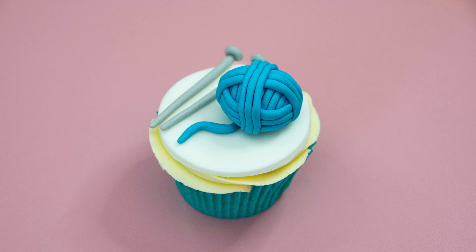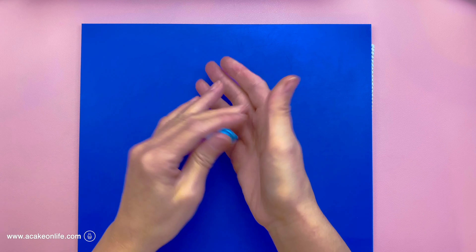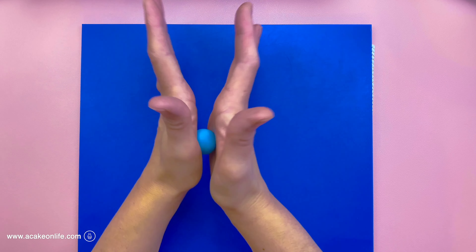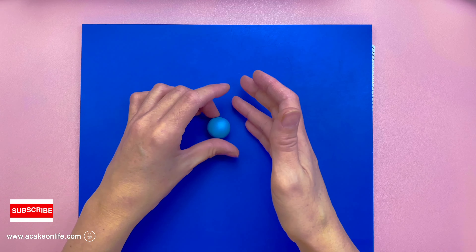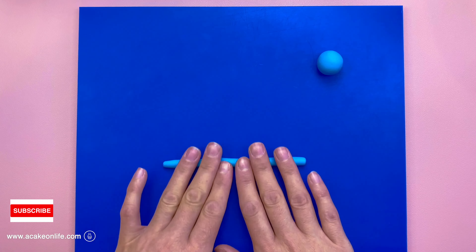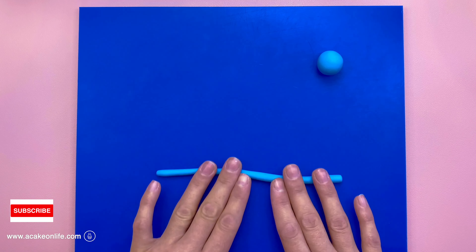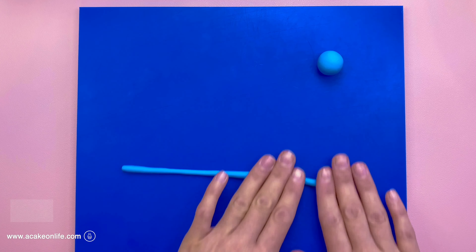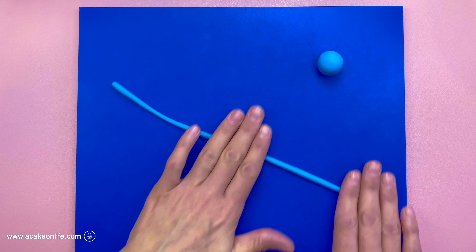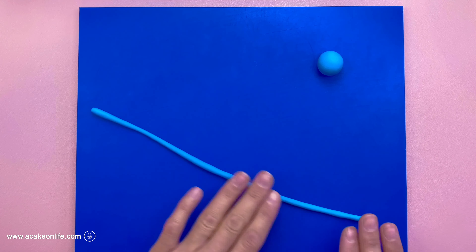Let's begin with the ball of wool. I rolled about 10 grams of blue modeling paste into a ball shape. I then took some more of the same color and formed them into small tubes using my hands, and also used a cake smoother to help. I needed it to be quite long because I was going to wrap it around the ball. The cake smoother just helps make it a little bit longer and more even.